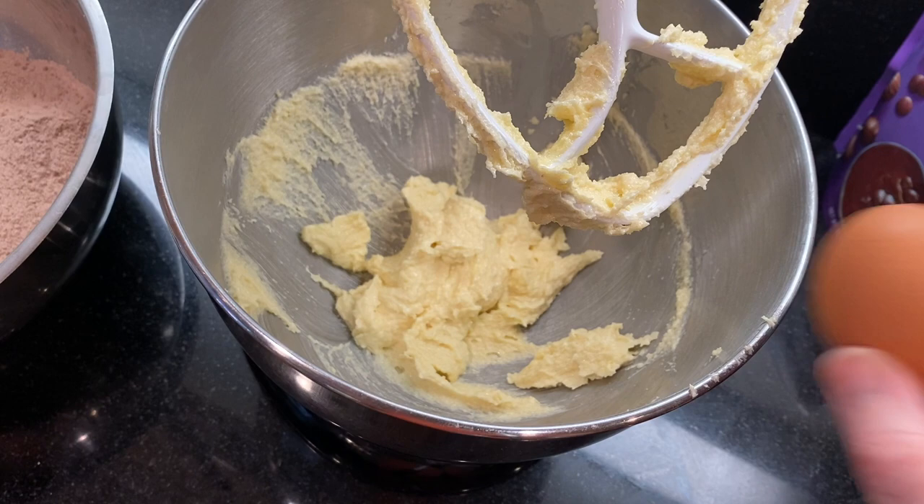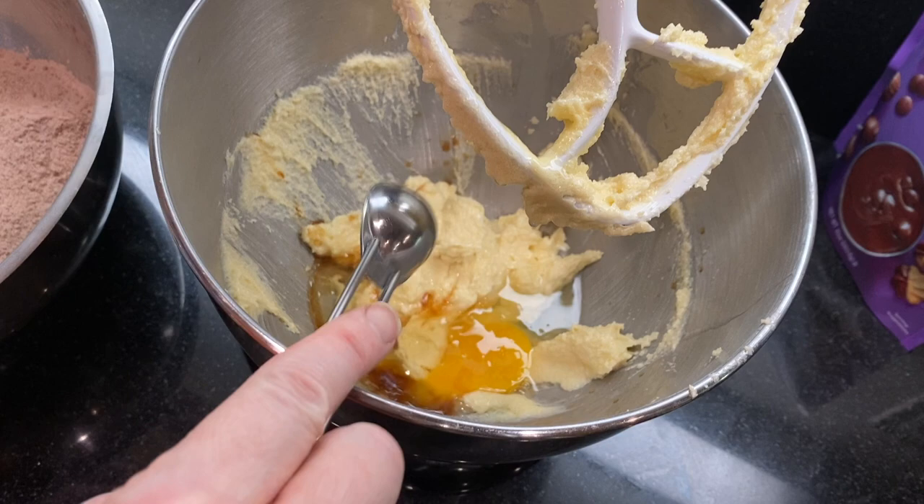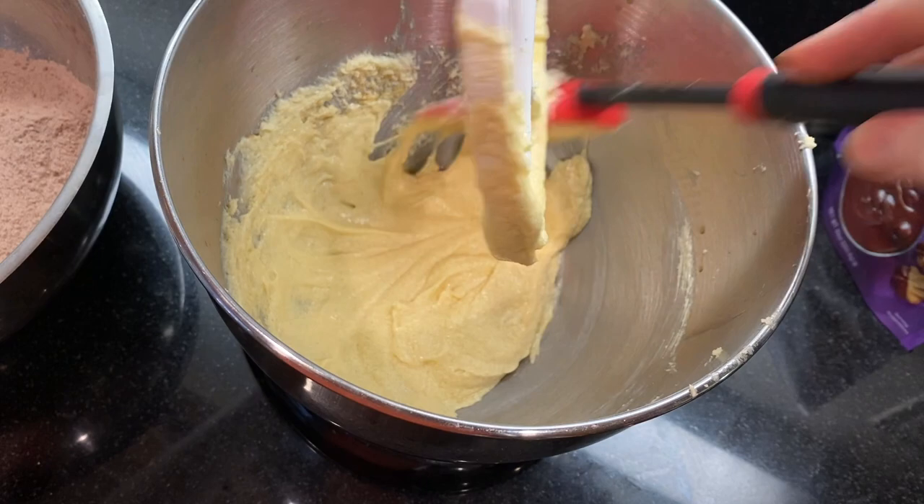Add one egg, a teaspoon of vanilla extract, and a teaspoon of almond extract. Beat on medium speed for about a minute until it's well blended, stopping to scrape down the sides of the bowl.